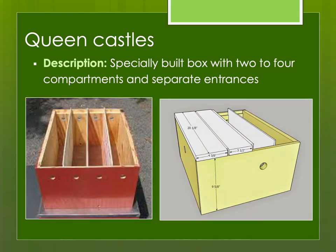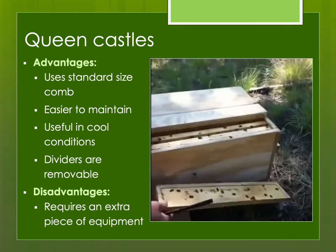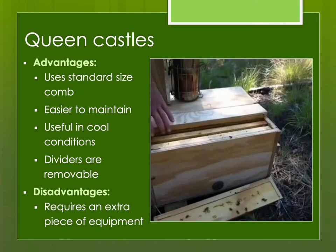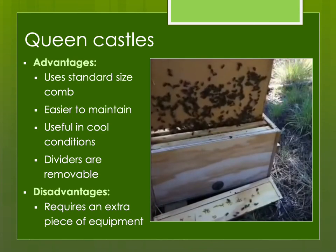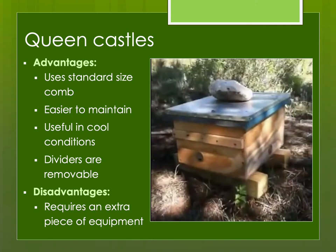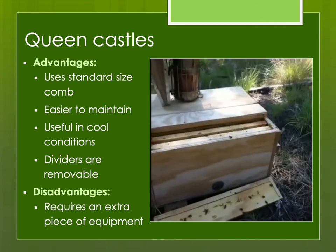A lot of us use queen castles, which are specially built with two to four compartments and separate entrances for each. The advantage is you're using the same type of comb as in your production colonies. Because there's more bees in them, they're easier to maintain and useful in cool conditions. The dividers are removable, so you could convert a two-comb mating nuke over to a four-comb. The disadvantage is you need an extra piece of equipment. I do have a video on how to make this, or you can buy them commercially.